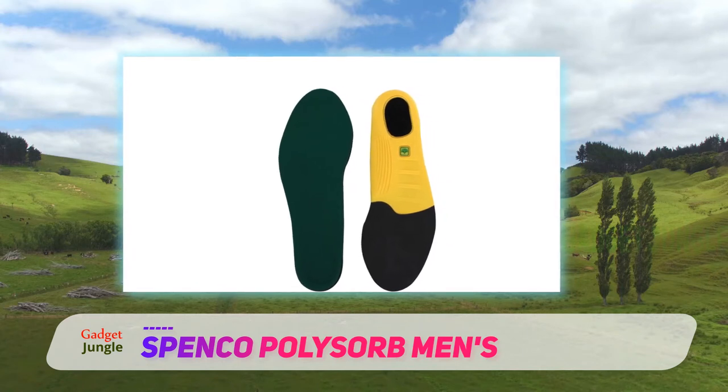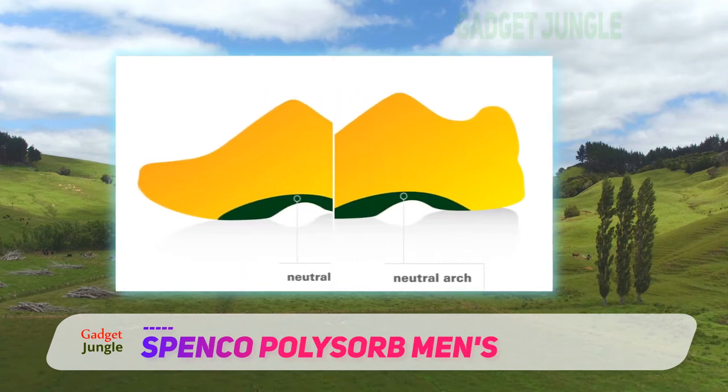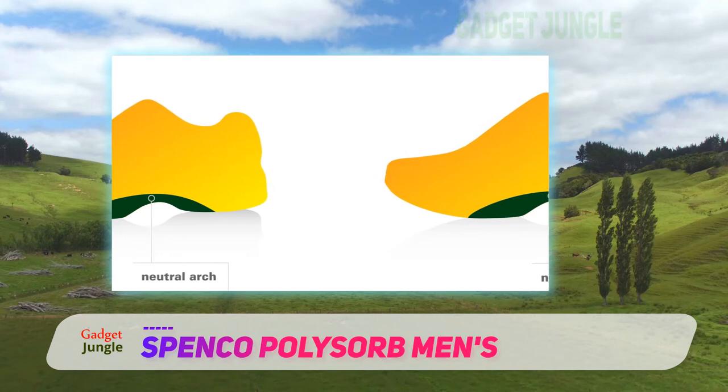Spenko's Cross Trainer Insole is highly effective for competitive sports and high-impact training. However, it can also be useful for low-impact activities that require additional support across the foot's bottom.